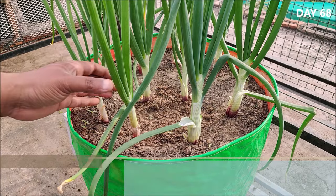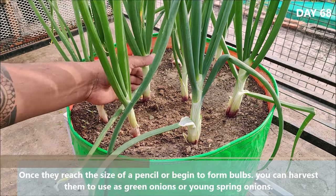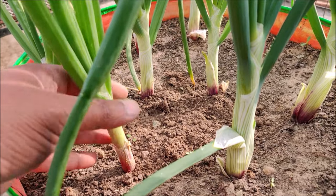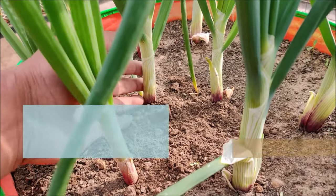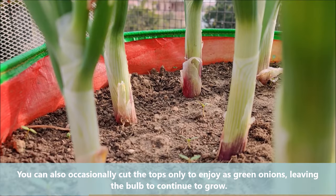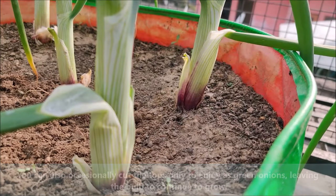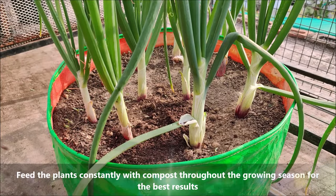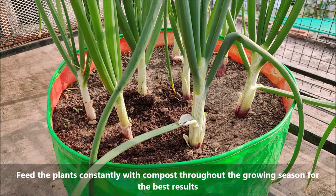Once they reach the size of a pencil or begin to form bulbs, you can harvest them to use as green onions or young spring onions. You can also occasionally cut the tops only to enjoy as green onions, leaving the bulbs to continue to grow. Feed the plants constantly with compost throughout the growing season for the best results.